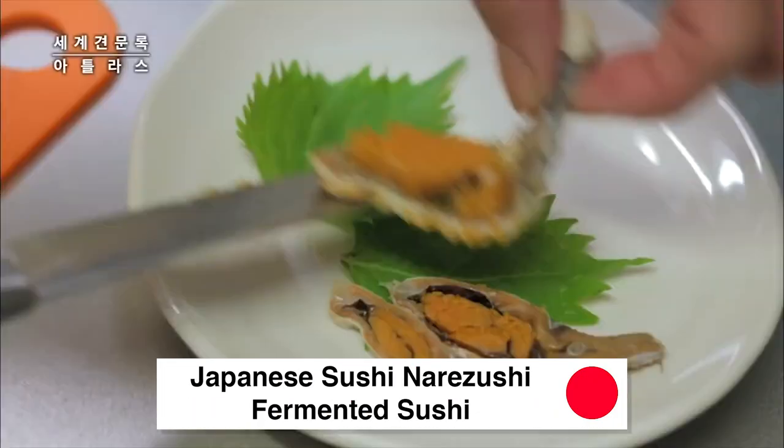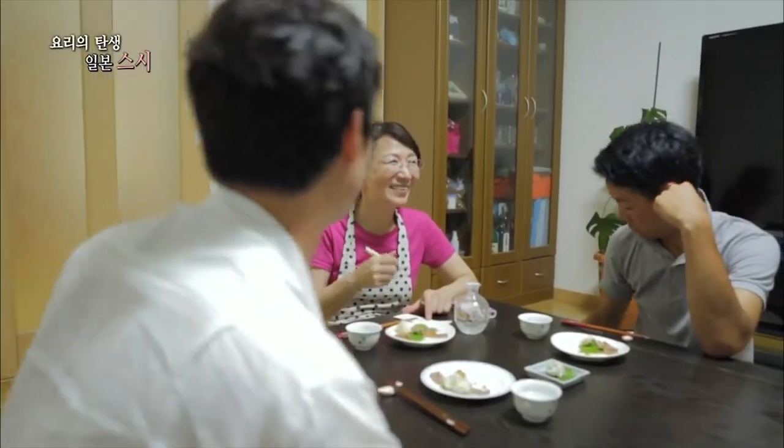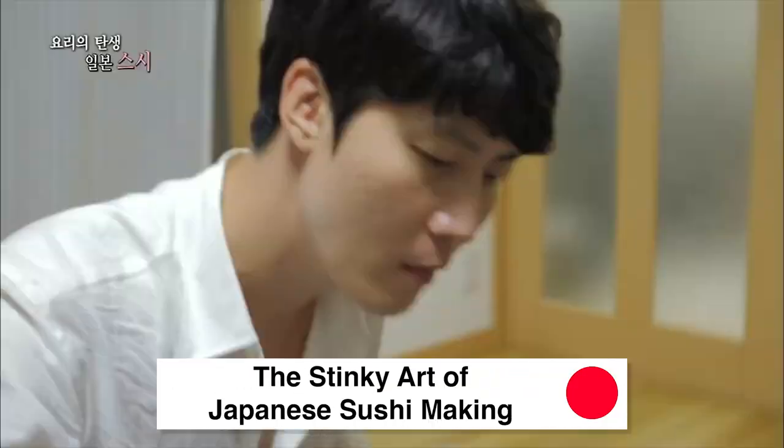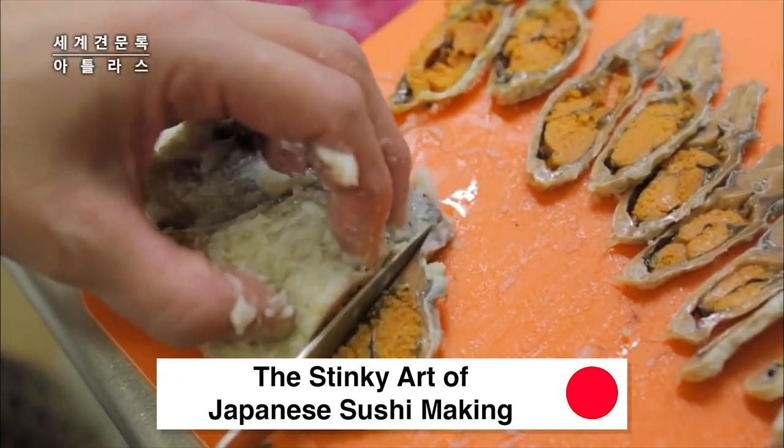Are you having trouble finding the origins of Japanese sushi — narazushi, fermented sushi? If so, you're in the right place. I'm going to guide you through the stinky art of ancient Japanese sushi.